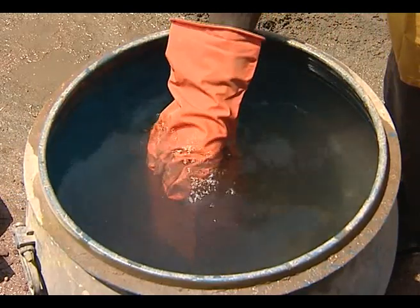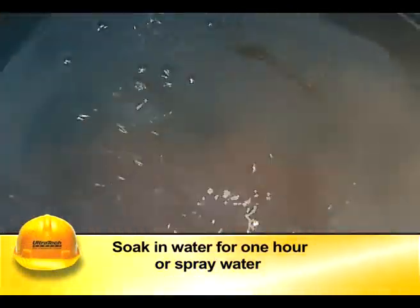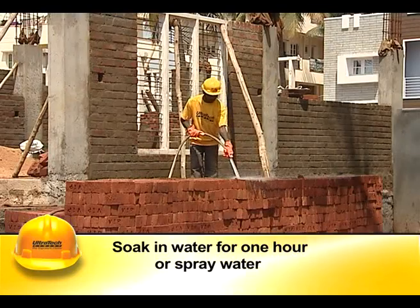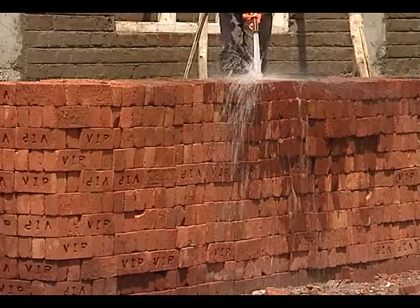Before using bricks or blocks in masonry construction, they should be soaked in water for a minimum of one hour, or at least sprayed with water until the brick or block ceases to absorb water.